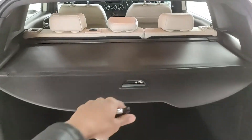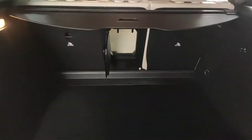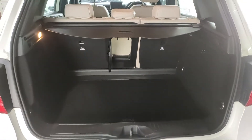Another great feature — there's a pass-through access to the rear seats from the trunk. Opening this out gives you a pathway to keep long items like pipes or skis through into the B-Class, which is really useful.